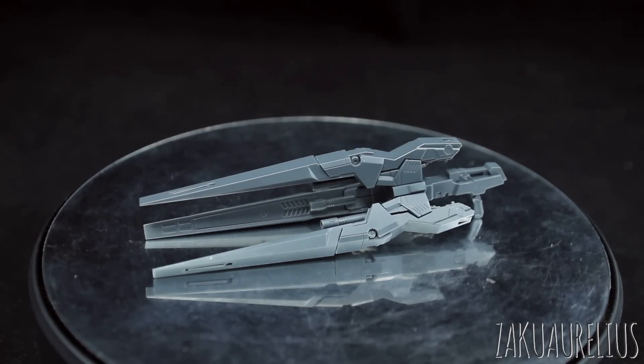Everything that you need for the Wing Zero was included with this set, but with the Wing EW, you get an extra part that you'll need to attach these parts onto that particular rifle, because the rifle's shaped a little bit differently.